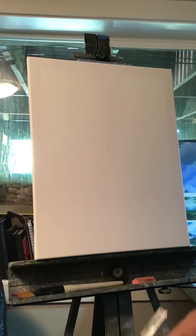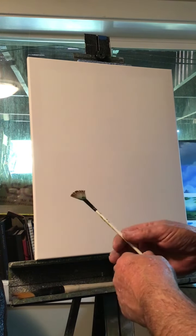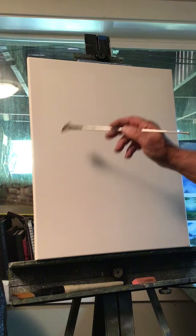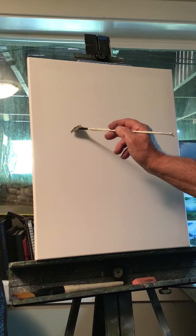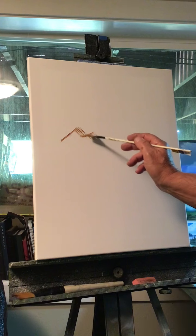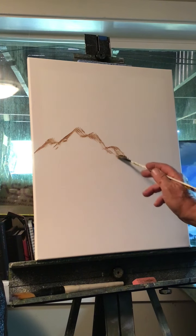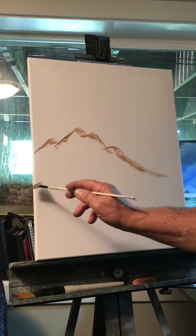Hey everyone, it's Rick, welcome to the channel. I have no idea what I'm gonna do today, which is the way I like it — I like to paint on the fly. I'm doing an acrylic painting. I've got some burnt umber on my fan brush. Let's do a quick design so I know where the sky is gonna be. I'm gonna have a mountain over on this side, some peaks.